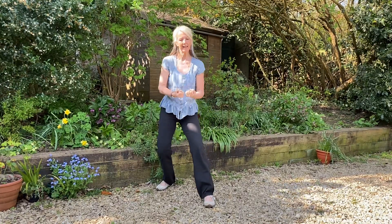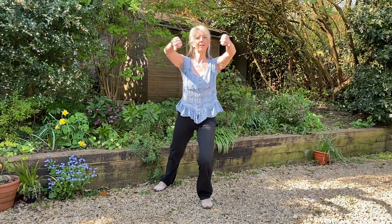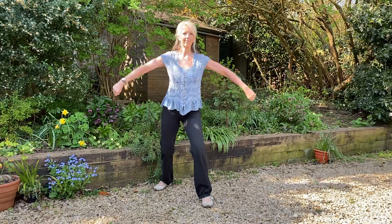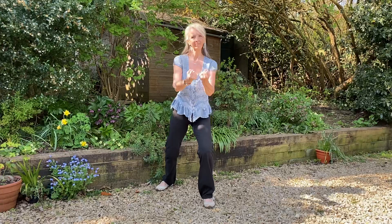Turn the hands, breathing in towards you. Shoulders relaxed, around and forwards. Turn the hands, breathing in. Turn the hands, breathing in towards you.